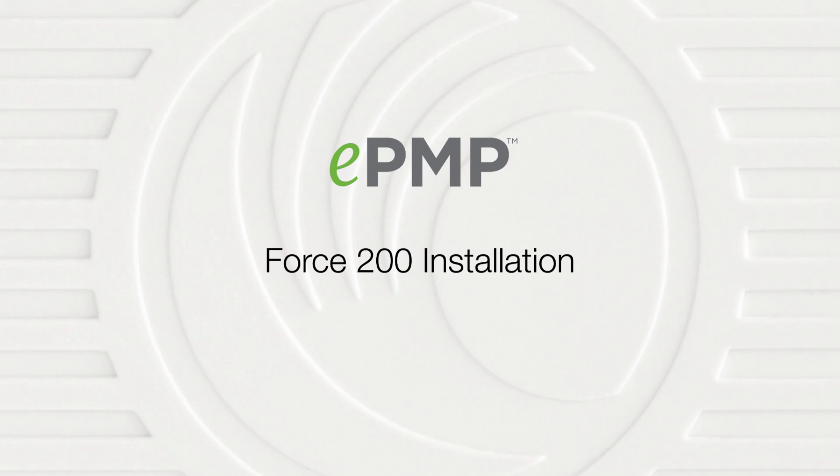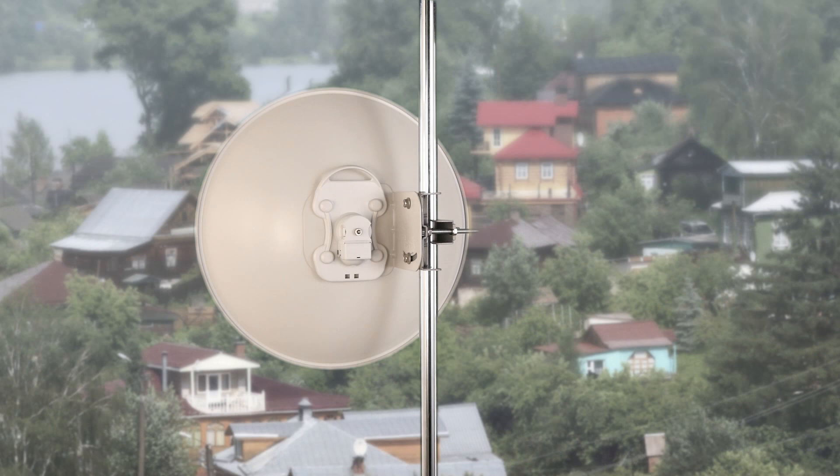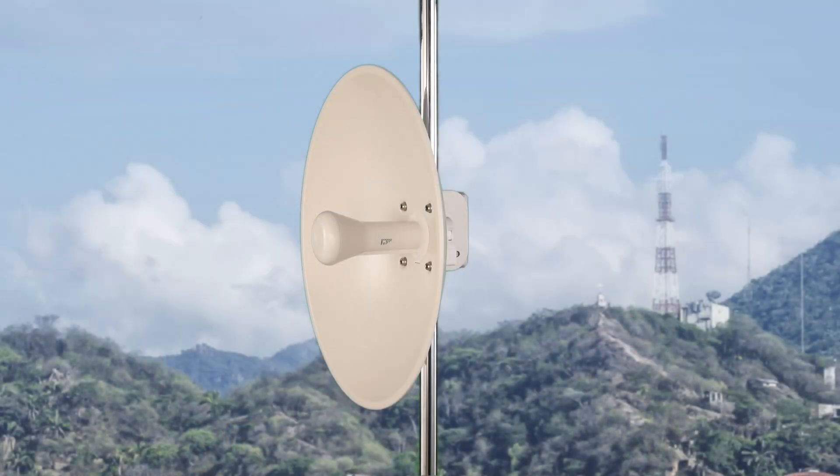Introducing Cambium Network's Force 200 series of wireless broadband solutions. This video demonstrates the installation of Force 200 equipment for optimal network deployment.